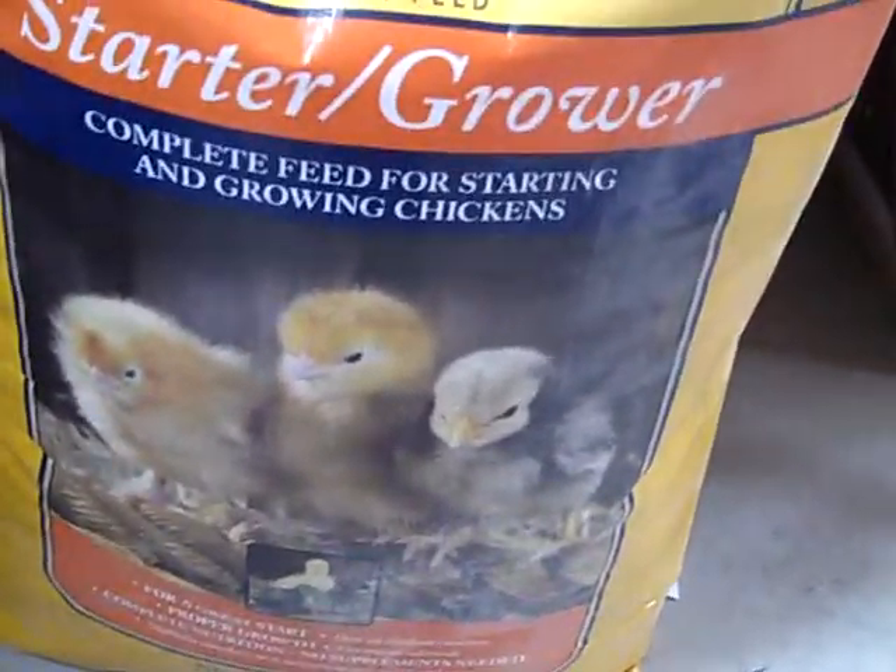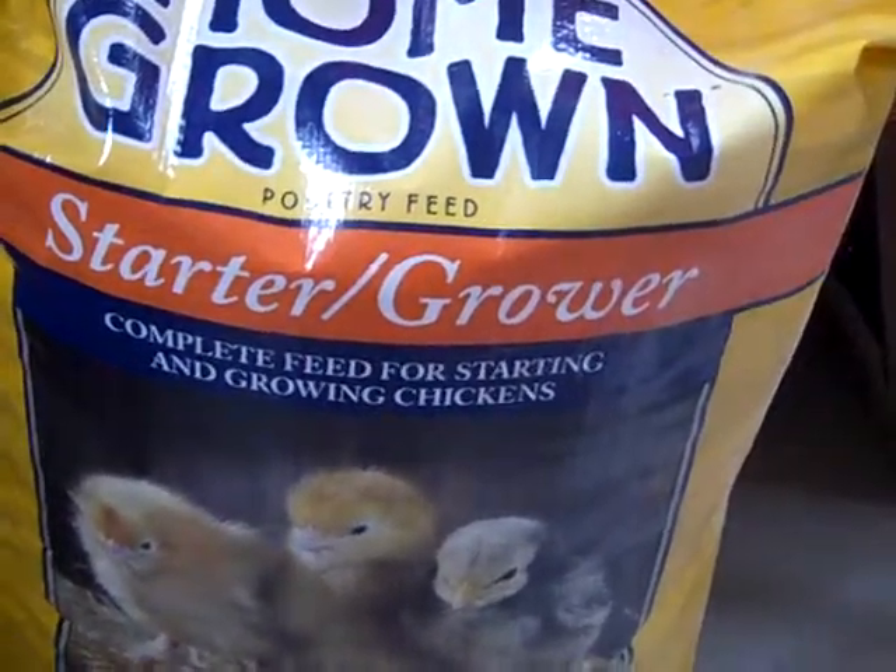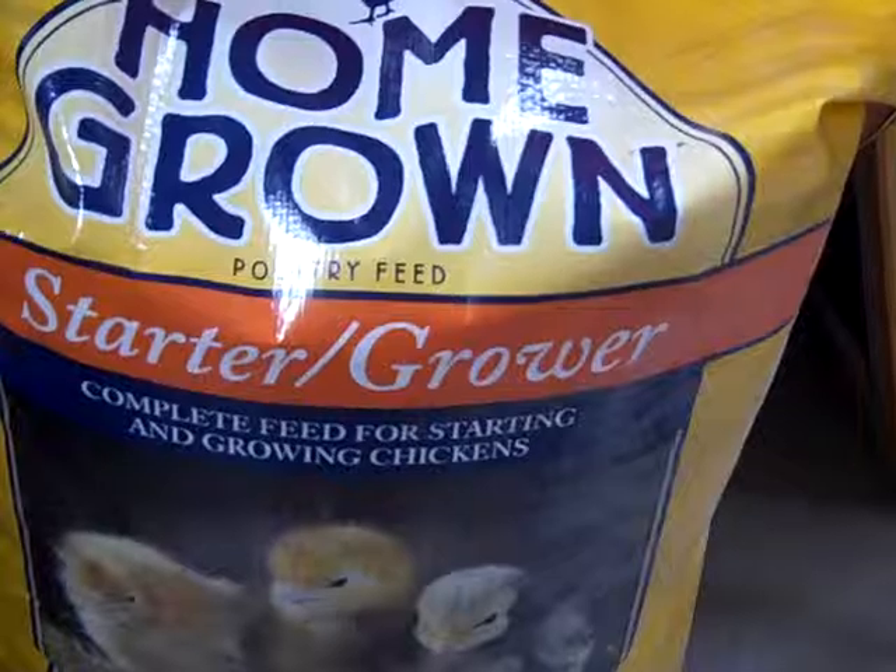That was a 50-pound bag. They might not go through all of it, but that's all they had was the big bags, and that's okay.